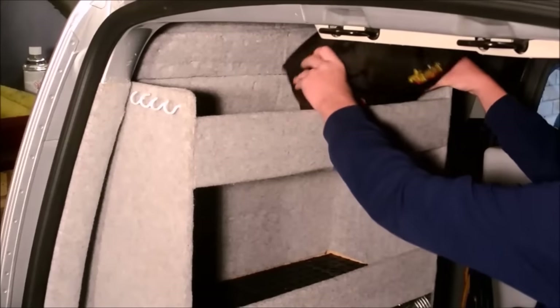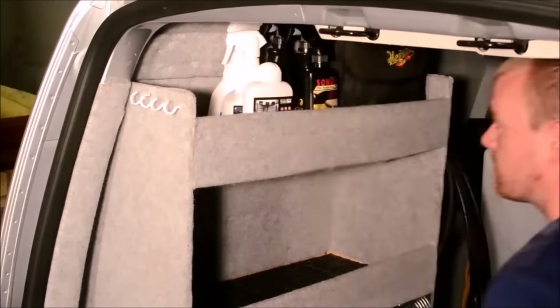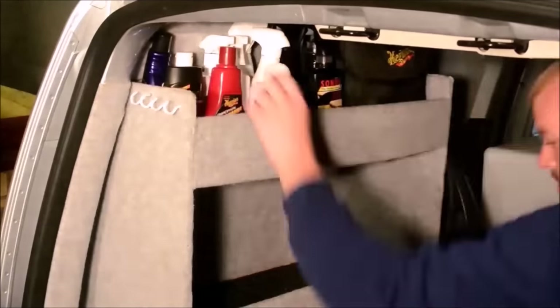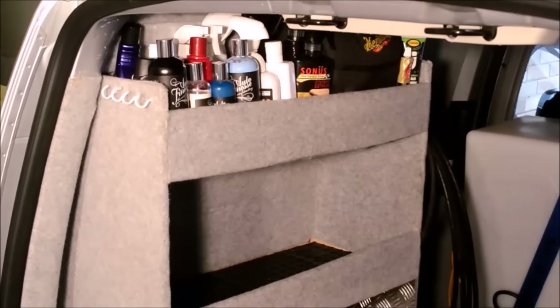The top storage shelf on the left hand side holds some of the more particular products including polishes, compounds and a few different sealants. The rest of the shelf is taken up with various detailers, dressings, protectors and delicate interior detailers.